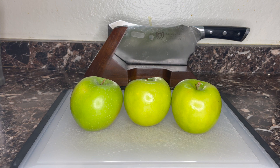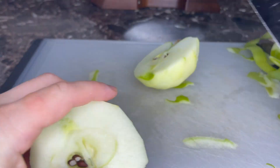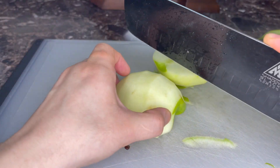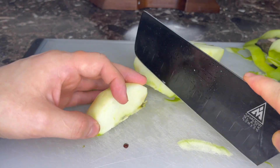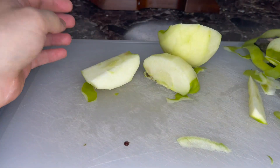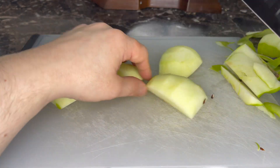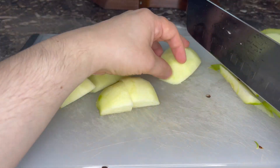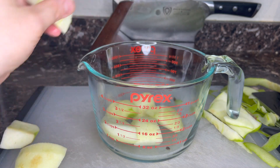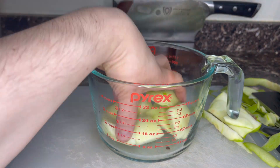First, let's peel them. Now I'm going to slice in half, remove the core by cutting into quarters and then slicing the core out that way. Now we're going to cut the apple into essentially eighths, but you can make them smaller than that, into a microwave-safe bowl. I'm using a measuring cup for reasons that will present themselves eventually. Toss them with a little bit of lemon juice.